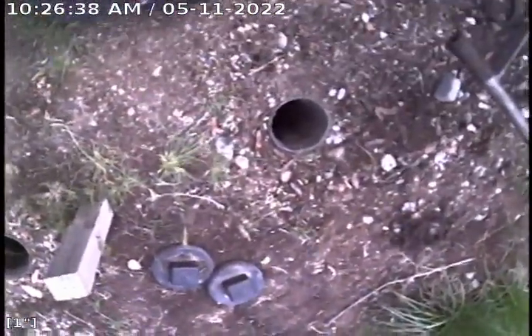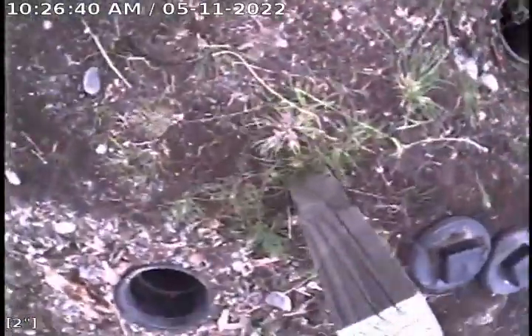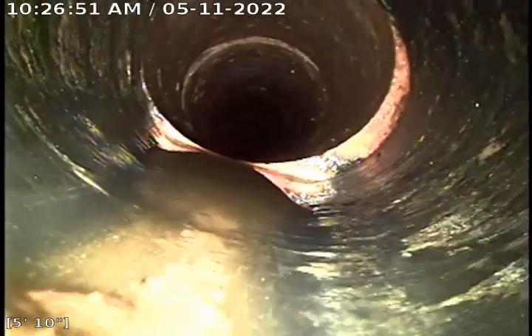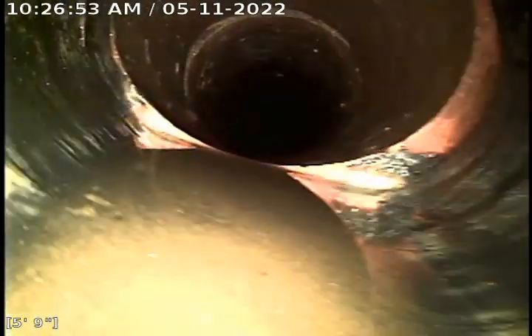Here's a shot of the two of them. We're now going to go in the clean-out towards the sewer. There's a little bit of a lip there — that's not what was causing the clog, it's just worth noting.